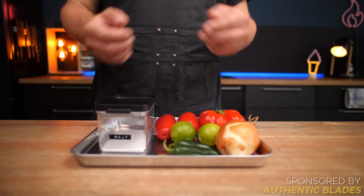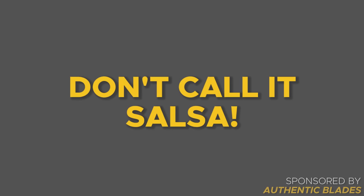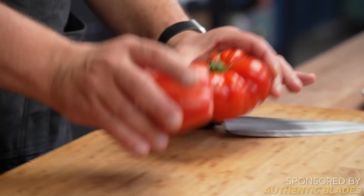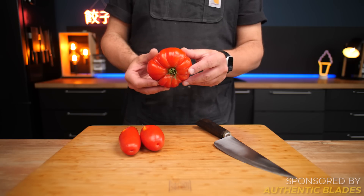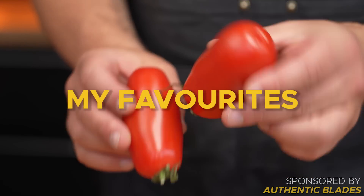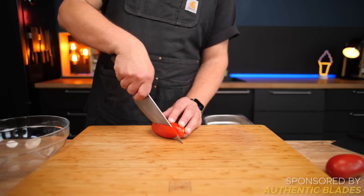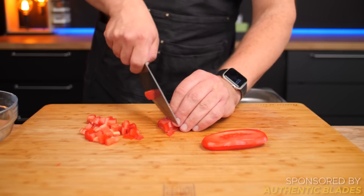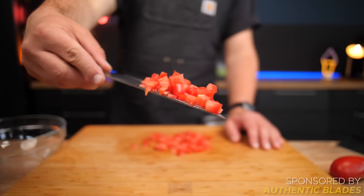Let's begin with a classic pico de gallo. If you've ever had Mexican food, you've probably had this before — but don't call it salsa. Those are often cooked, but a pico never is. The first key ingredient is tomatoes, but you want a variety that is lower in moisture with a bit more meat to it. A beefsteak tomato is usually a good choice, but personally my favorite are plum tomatoes. Trim off the root end first, then cut your tomatoes into planks, cut those into batons, and finally dice them up. A finer dice will usually result in a more pleasant texture, but don't worry about it too much.